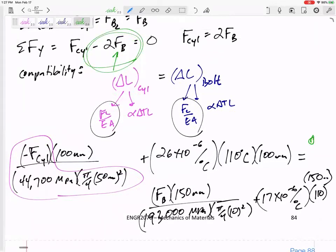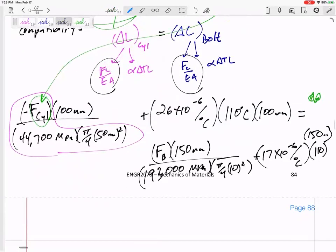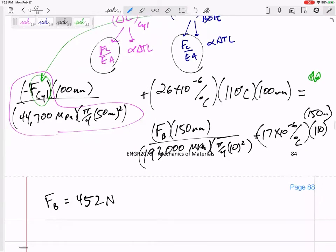I have two equations. Plugging 2 times FB in for F_cylinder, I have only one unknown, FB. Solving: the force in one bolt is 452 newtons. Plugging that back in to find the force in the cylinder gives 904 newtons. That is the answer to Part A — the force in the cylinder.